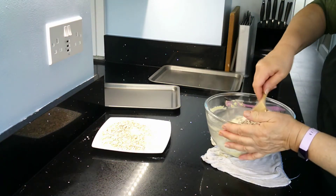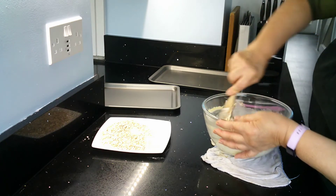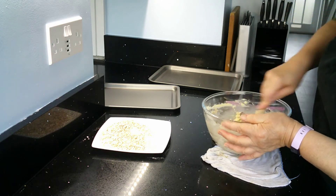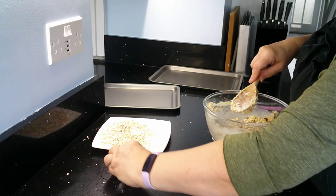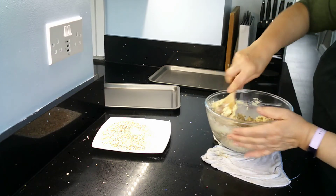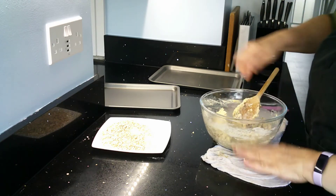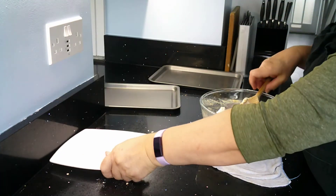Just stir and keep stirring until this mixture is all one consistency. You can see that everything has been mixed in. It goes quite quickly because the butter and sugar are nice and soft. Try not to throw it all over the worktop! So I can now add the rest of the oats and the flour so that I have everything in here.